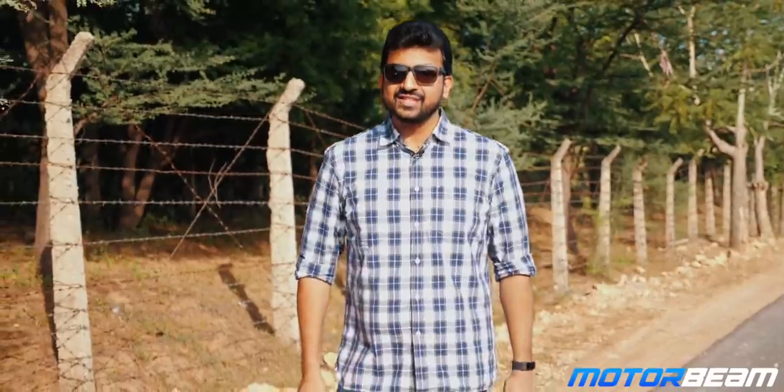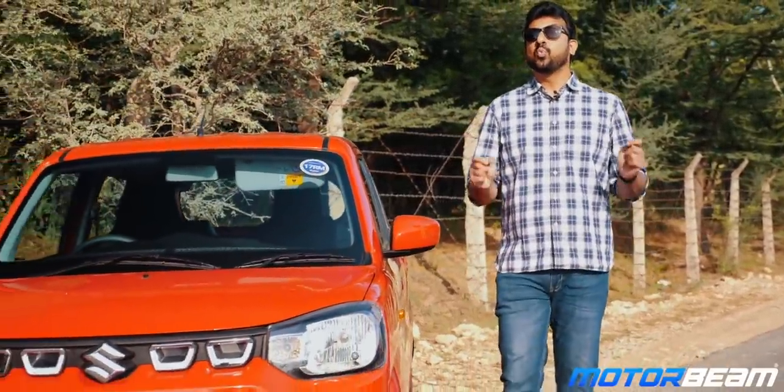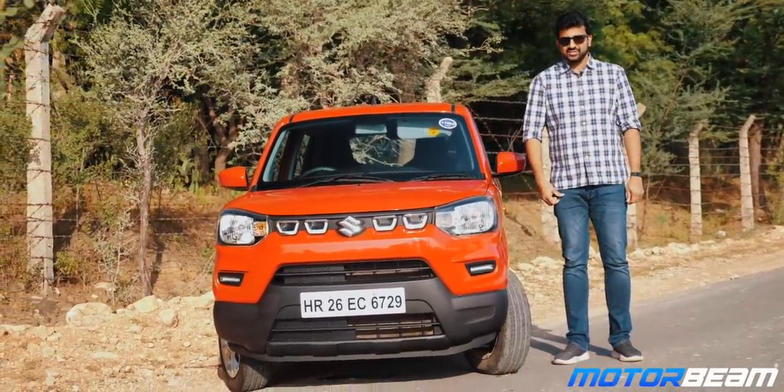What we are driving today sounds like a coffee, wants to be an SUV but is actually an entry level car. Guys and girls, welcome to MotorBeam and we are driving the Maruti Suzuki Espresso.